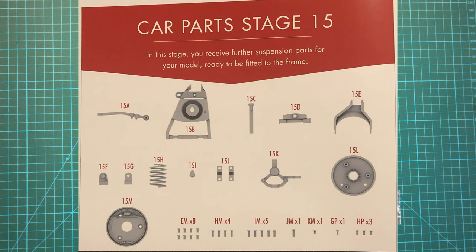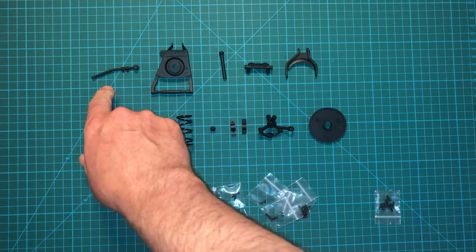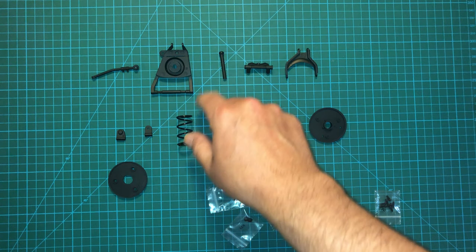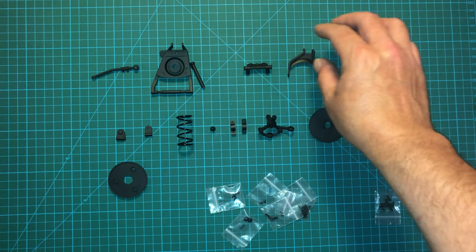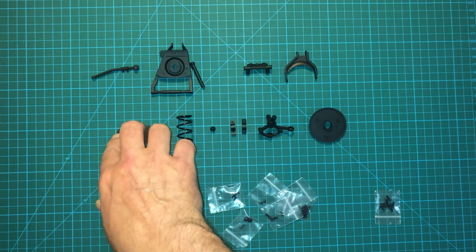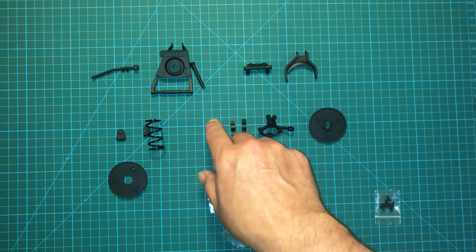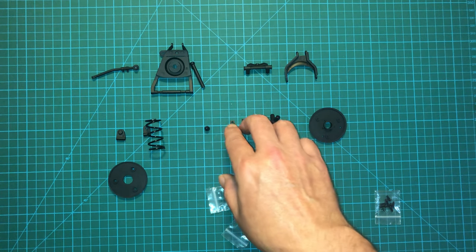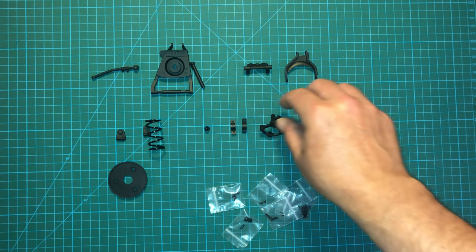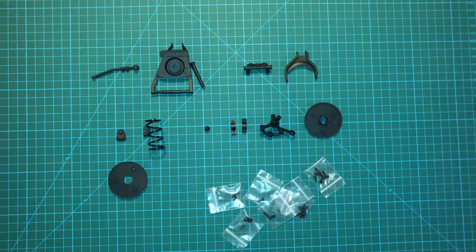Here are the parts for this particular issue. It looks like we're going to be continuing on with the front suspension. On the right side, we have the right tie rod, lower suspension arm, shock absorber, the shaft, upper suspension arm, lower and upper steering knuckles, the coil spring, this rubber bumper, some mounting brackets, the steering knuckle, backing plate, and brake drum, and a whole bunch of screws.